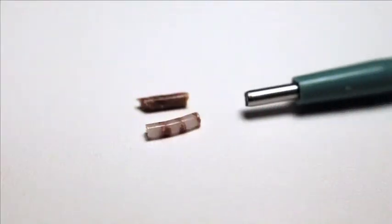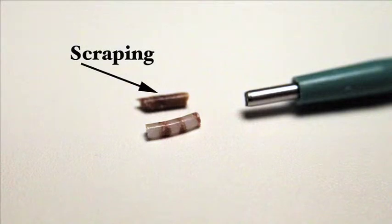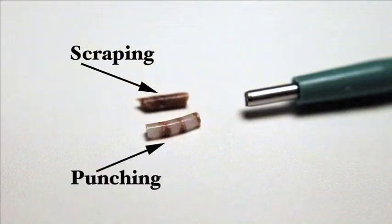This picture shows an example of the scraping technique and the punch fill technique. The scraping produces a solid tissue core, while the punch fill core has scant tissue and paraffin throughout.